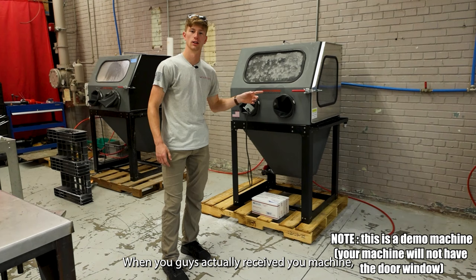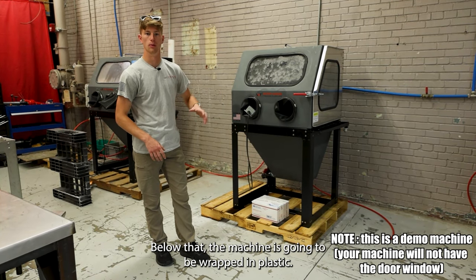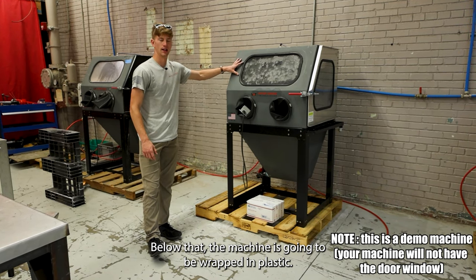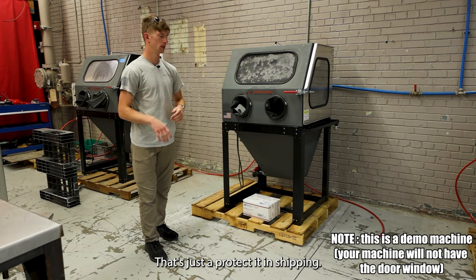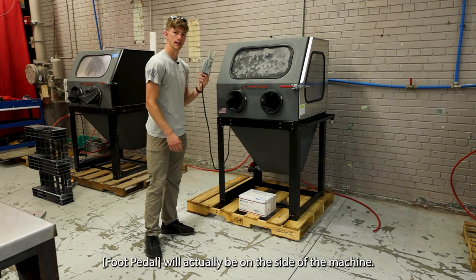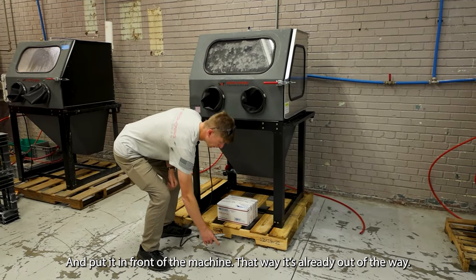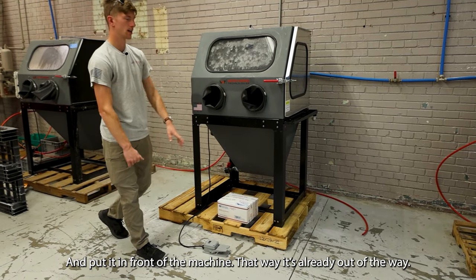When you receive your machine, first of all, it's going to have cardboard around it — that's really easy to remove. Below that, the machine is going to be wrapped with plastic, just to protect it from shipping. Go ahead and take that off. The first thing you want to do is remove the panel on the side of the machine and put it in front of the machine so it's already out of the way.